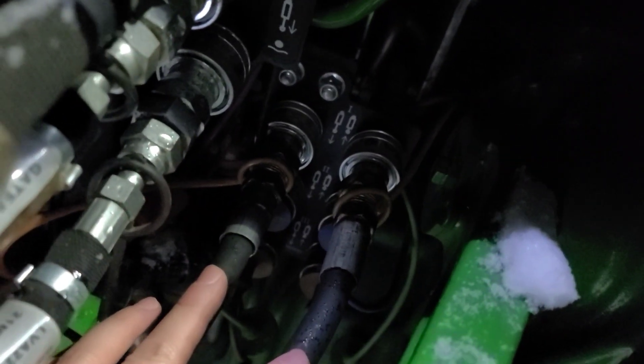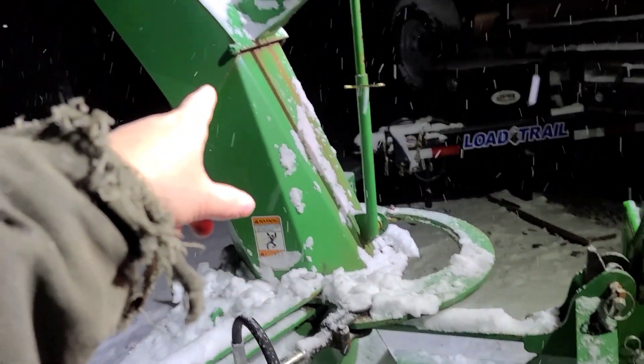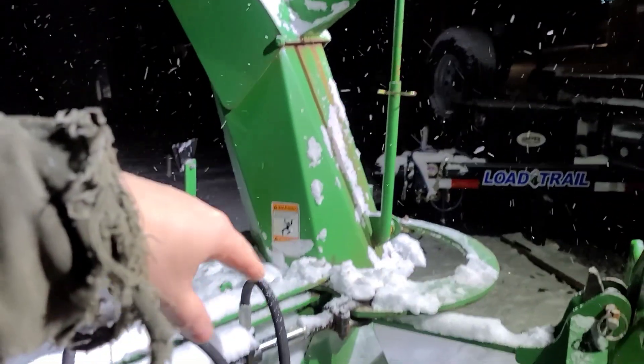Then the next ones you can kind of see down in here. These are the green ones and that I have hooked up onto here to rotate — I should say rotate — the chute here.